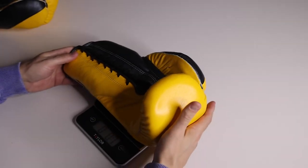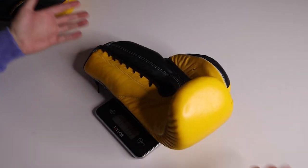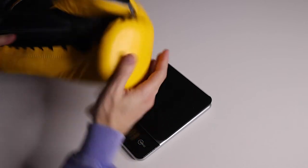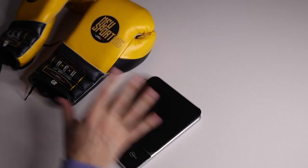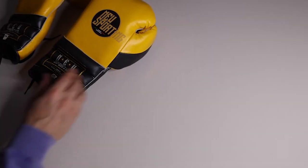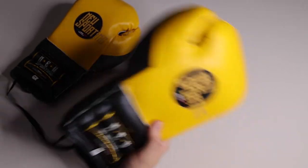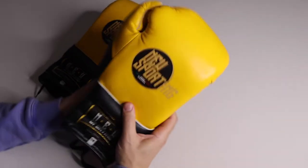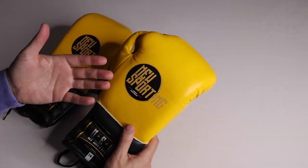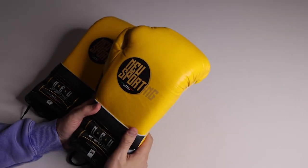The other lace-up glove weighs 17.3 ounces — so again 14 on the tag but weighing 16.5 to 17 ounces, close to each other. These are weights I'd expect from a glove marked 16 ounces, not Mexican-made. So I intentionally chose 14 ounce expecting them to weigh and profile like a 16 ounce. That's the walk-around — next we'll try them on.